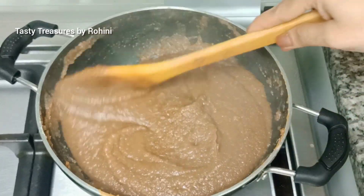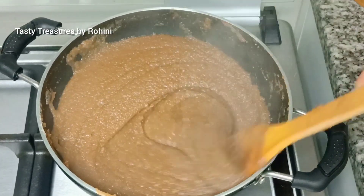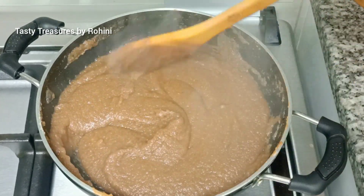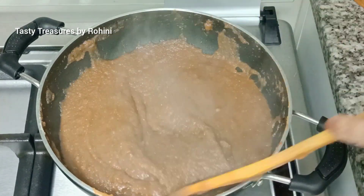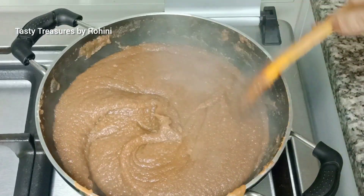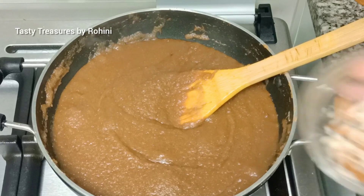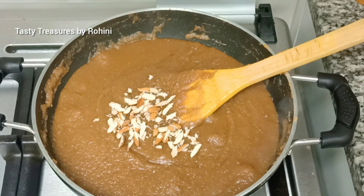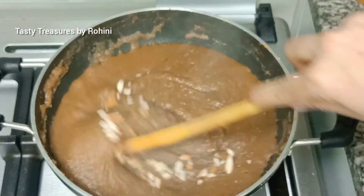Let's add 1 teaspoon of nuts in the pan. Stake the seed for the seed.